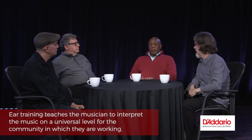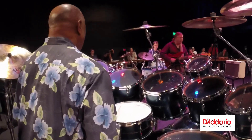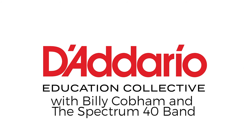There's no bad ear training and no single best kind of ear training — you just have to do it all, constantly. It teaches each musician to interpret music on a universal level for the community in which they're working. If you understand where each of your colleagues is coming from in how they approach a piece of music, it's going to streamline your thoughts and ideas toward a group presentation.